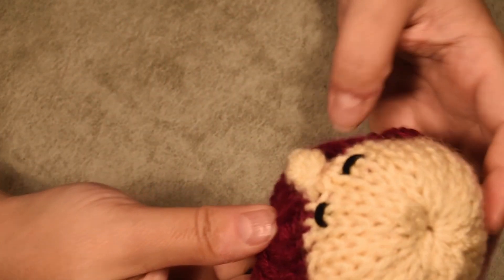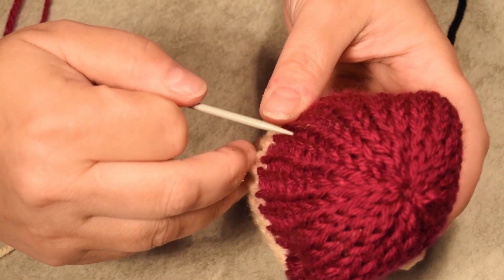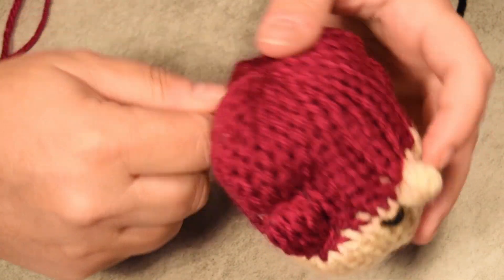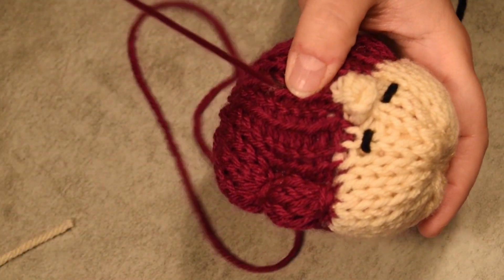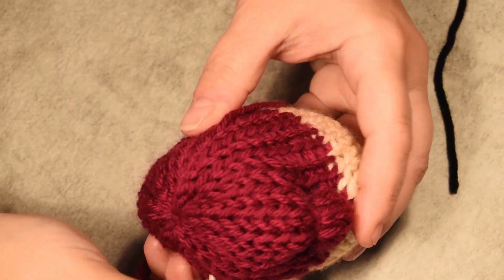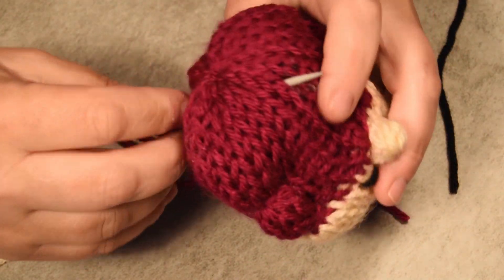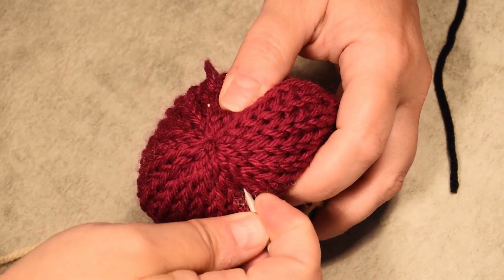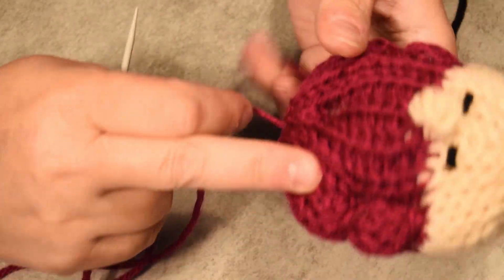Or you could go and do legs. I go in the middle in the back, bring it to the front, going down following the same column. I keep going, and then just like I did for the arms I pull on it to give a shape. Ta-da! This is a small pattern with a lot of possibility.